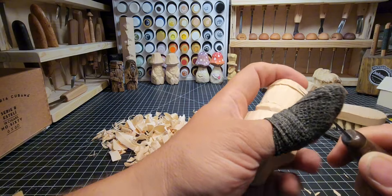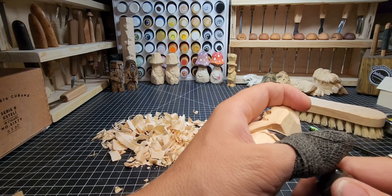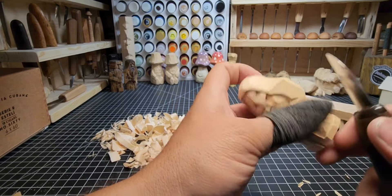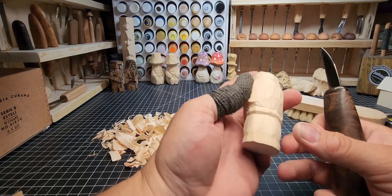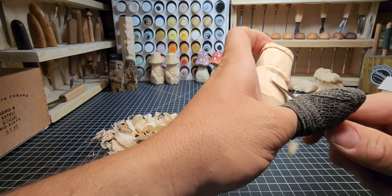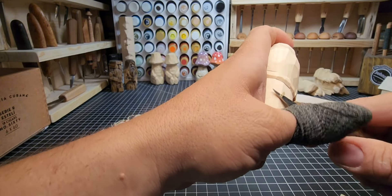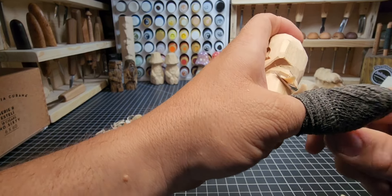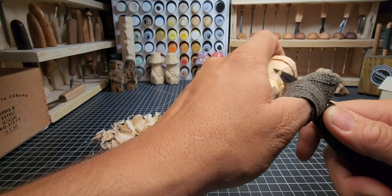Still just doing slicing cuts down, push cuts in, just to define that belt. Looking pretty good with a lot more detail. Rounding off this belt along the top and then along the bottom — just slicing that corner off to make it round as it goes around the back. A good thick belt right through there. If you push too far and get an unwanted knife cut underneath, just stop-cut back into it and clean it off. Keep trying to fix your mistakes — you'll keep improving.